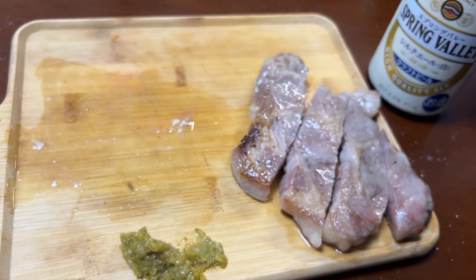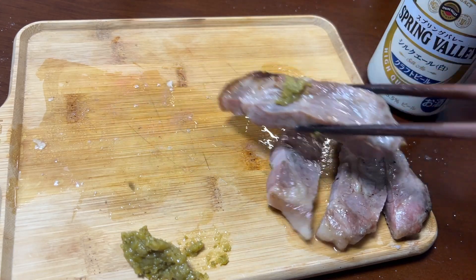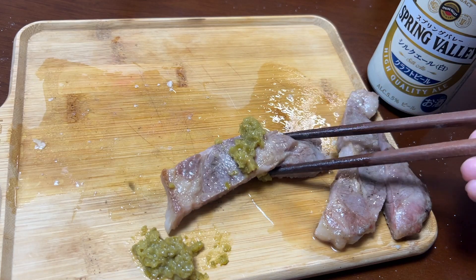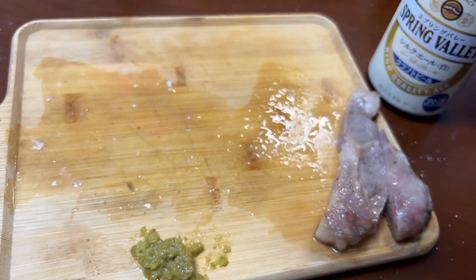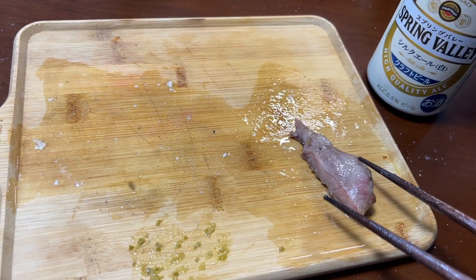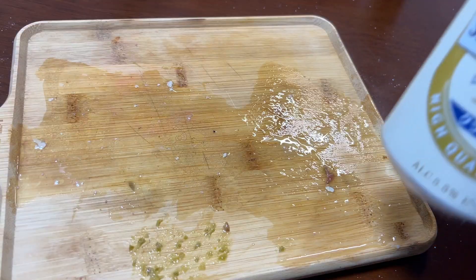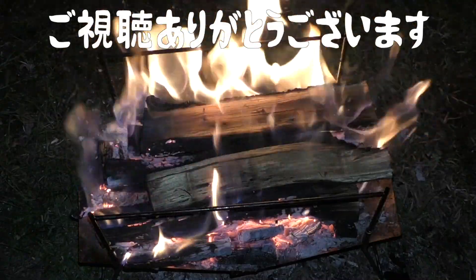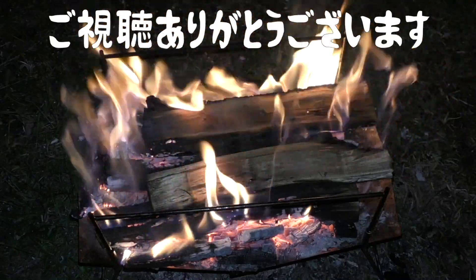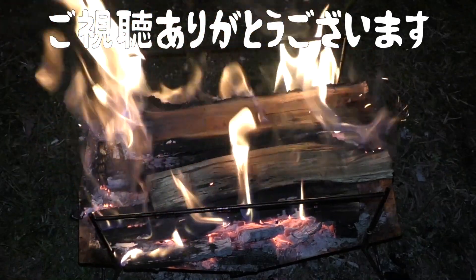I'm going to go ahead and put it in the middle of the pan. Thank you.